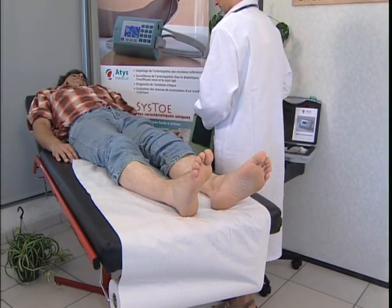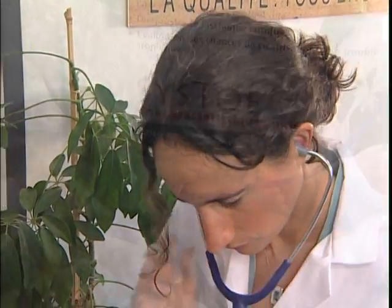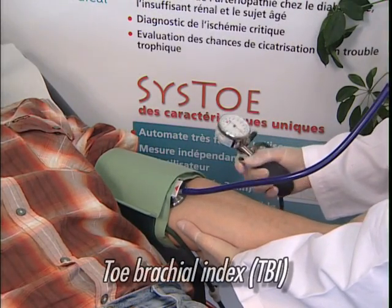After 10 minutes of rest, lying down, the patient's brachial pressure is first measured so that later the toe brachial index, TBI, can be calculated automatically.